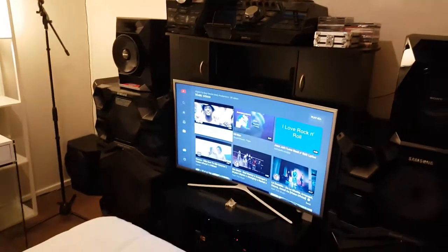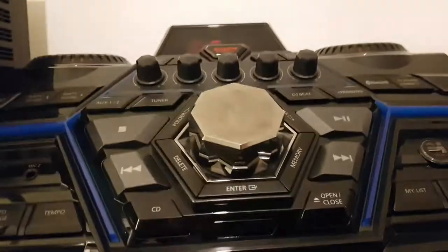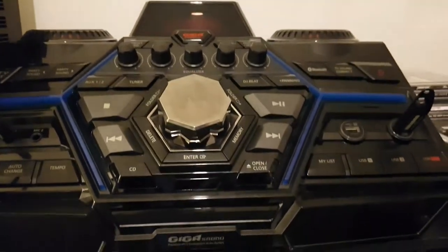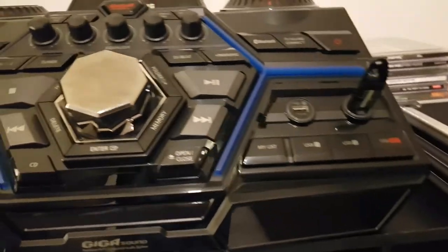The two systems are actually paired together, so if I want, I can play both systems simultaneously on one song with a total of 5,800 watts of speaker power, which is out of this world. This is a lot of speaker power.